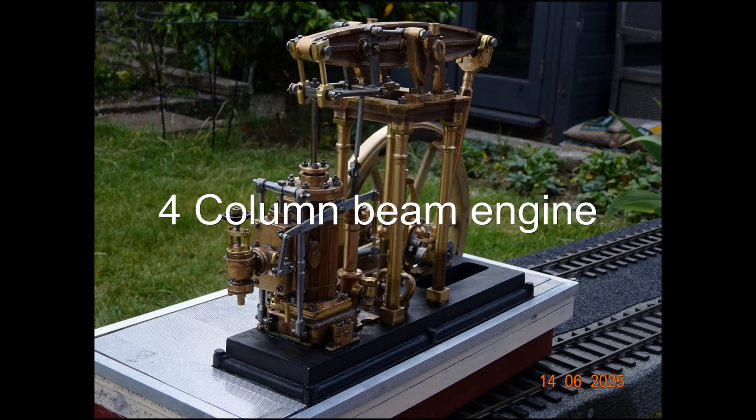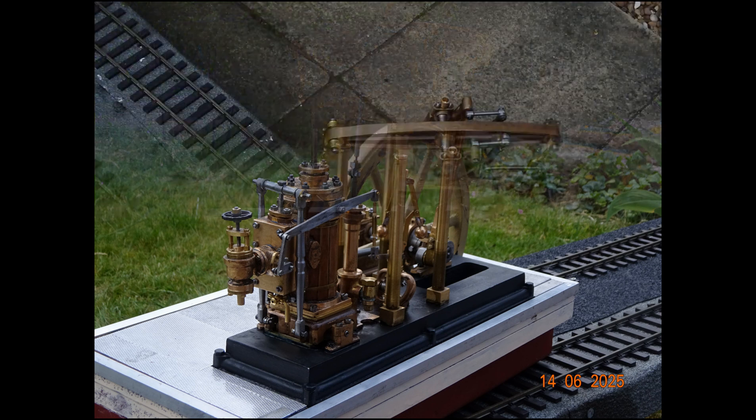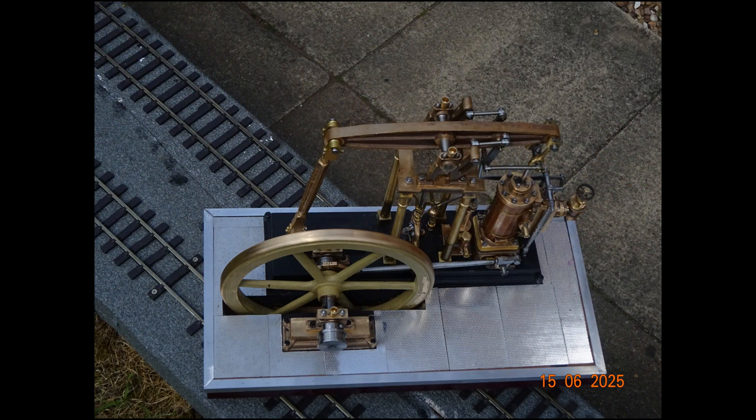This is the last video in my series on making my four column beam engine. What follows are a few video clips of the final construction stages and at the end there'll be some pictures of the completed engine.